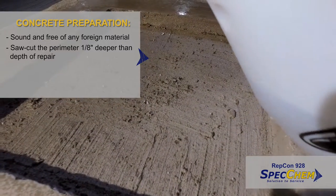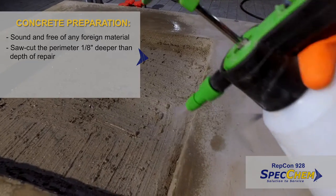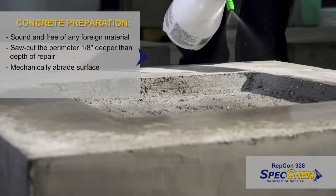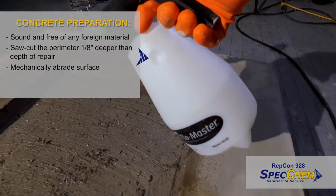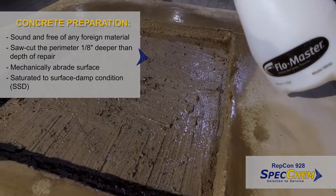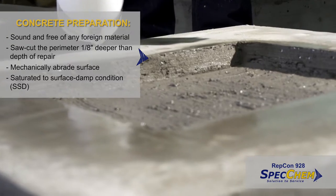For maximum durability, saw cut the perimeter of the repair 1/8th inch deeper than the depth of the repair, creating a notched, reinforced edge. Mechanically abrade the surface by an engineer-approved method in accordance with ICRI 310.2 guideline to a minimum CSP5.